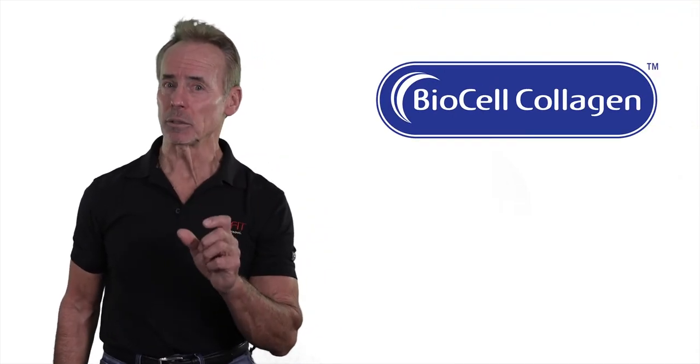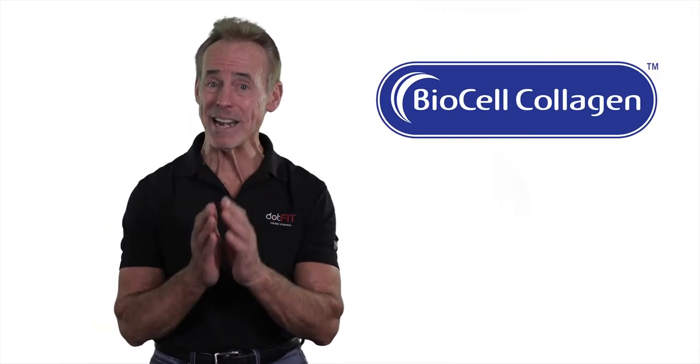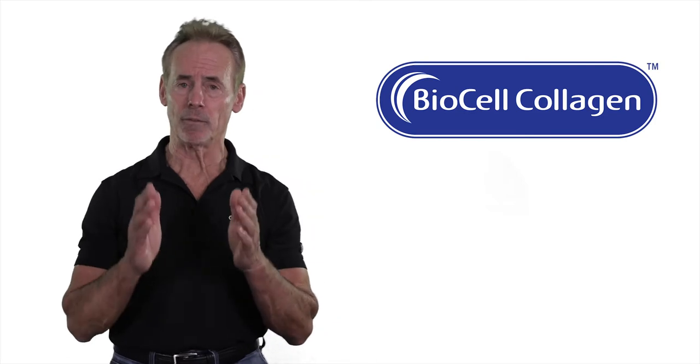This sounds good, but the trick is getting these molecules into the body without first losing them in digestion, as you normally would with just plain collagen. Along comes BioCell Collagen, which is the trade name for the ingredients in the DotFit Joint Flex Plus.